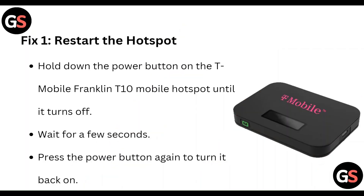Fix 1: Restart the hotspot. Hold the power button on the T-Mobile Franklin T10 Mobile Hotspot until it turns off. Wait for a few seconds, then press the power button again to turn it back on.